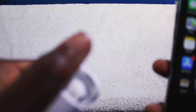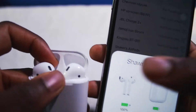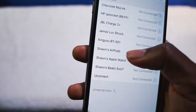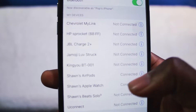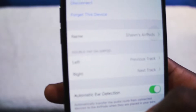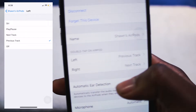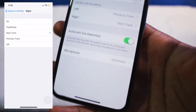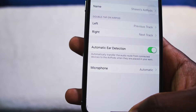Another thing I wanted to show you guys — you can change up the settings. It is connected. If you go into the settings, you can double tap on the left AirPod for previous track, right for next track, and so on. You can have all your settings right there, and you can also turn off the ear detection if you find that annoying.